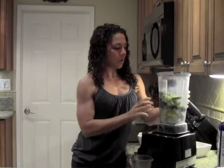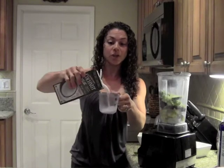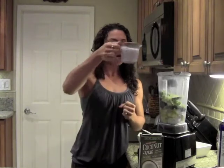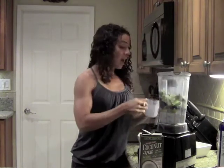Now I'm going to add a cup of unsweetened coconut milk. I like the way coconut milk tastes in the smoothie and it also adds a little bit more creaminess. Coconut gives you that extra energy — it actually digests in your system similar to carbohydrates, so you're getting a quick energy rush. Combined with the avocado, it really makes it rich and creamy.